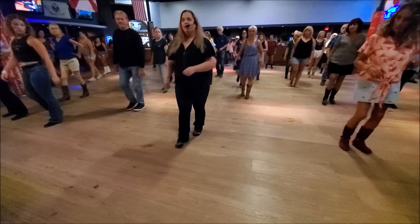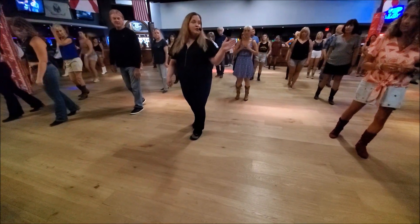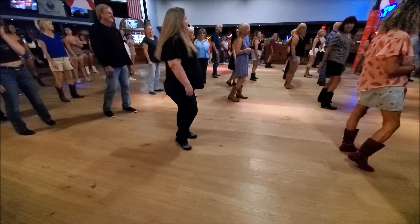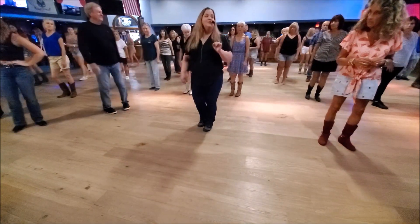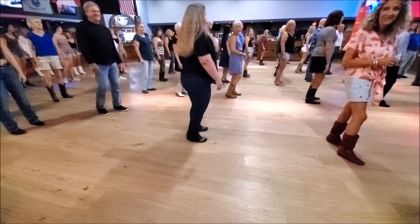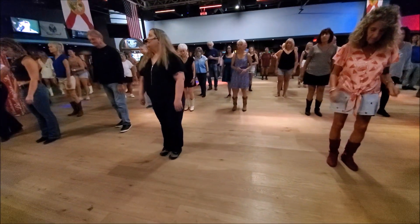We're going to do a rocking chair on the right. Rock forward, replace. Rock back, replace. We're going to do two little turns to make a quarter turn, and as you do, we're going to roll our butt. So, you're going to take your right foot and paddle around. As you turn, you're going to roll your butt. If you don't want to roll, you don't have to. Make sure your weight's on your left when you're done. So, rocking chair and then you roll — right foot.